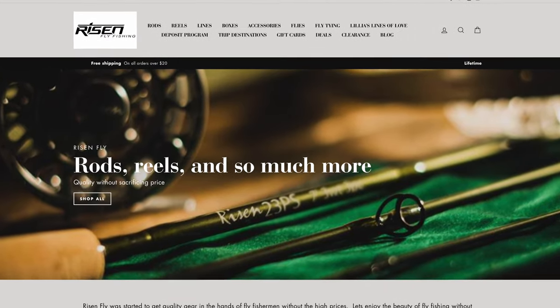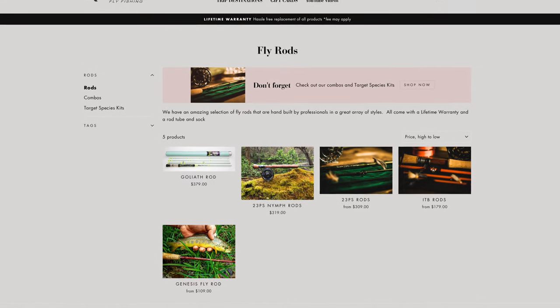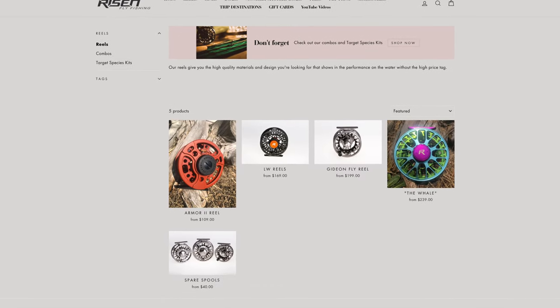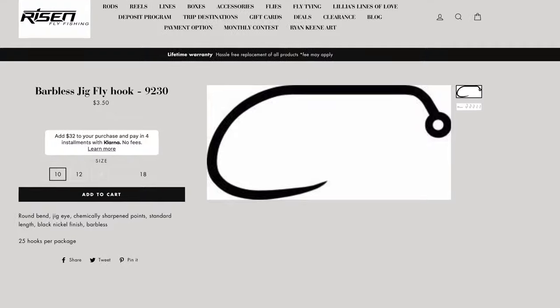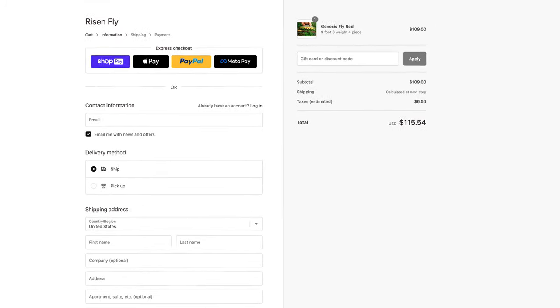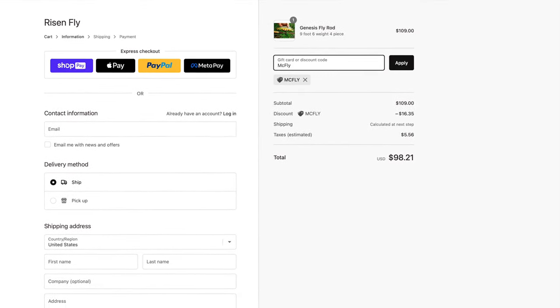I've gotten you all discounts from www.risinfly.com. They manufacture all their own hooks, rods, reels, fly tying tools, and other gear for fly fishing. Not only are the prices at their shop very good already, but they're offering you 15% off of your first order with them. So go to www.risinfly.com and type in McFly at checkout for a discount on your entire cart.